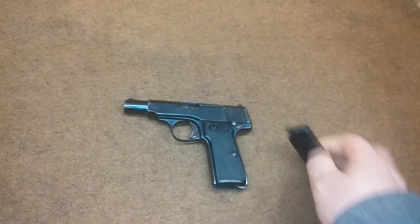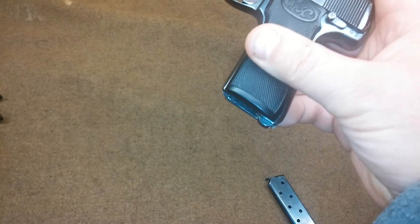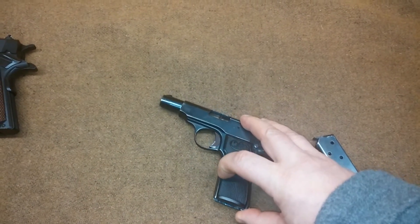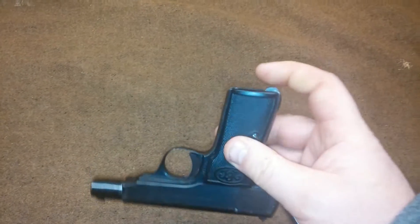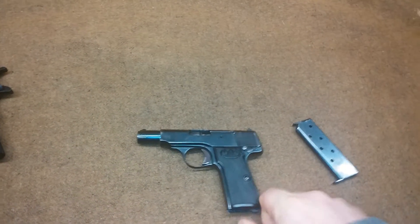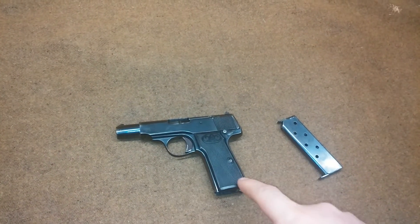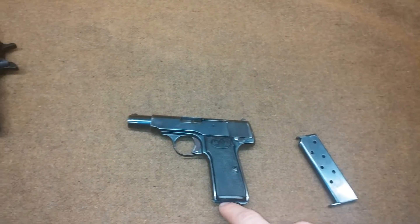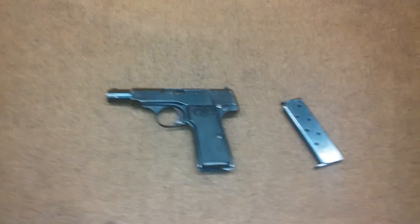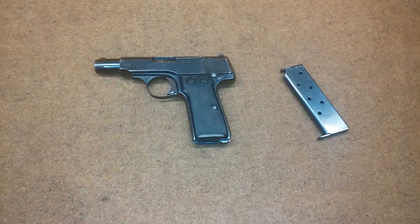This magazine has a true European-style release. Unlike the Beretta, this actually has what I call a heel release — similar to what you'd find on Ruger Mark 1s. I think this is the true Euro style, and the Beretta's release is actually an American style that just happens to be located in the same general area — probably to keep things familiar for Europeans through muscle memory.